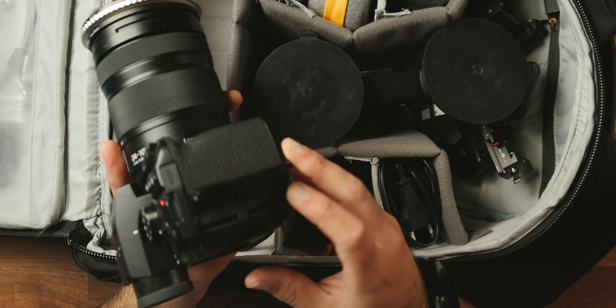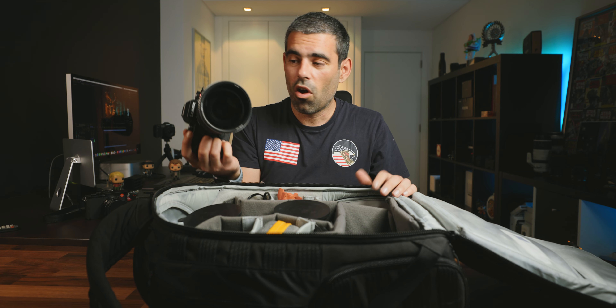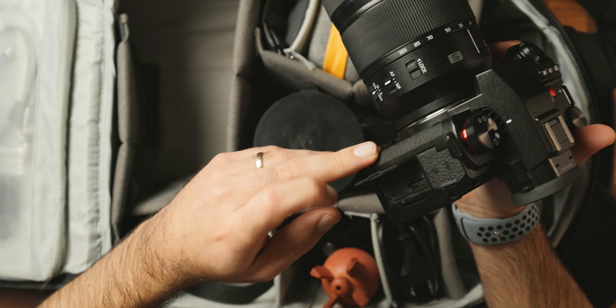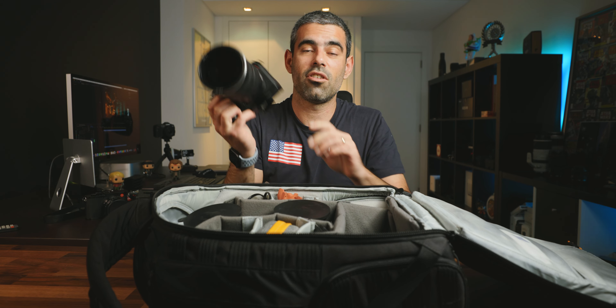The battery life is great. You can have two memory cards in this camera, so I can record for a long time and get a lot of shots with just one battery. Another very important feature is that it has USB-C, so you can charge your battery without having to bring a separate charger with you.